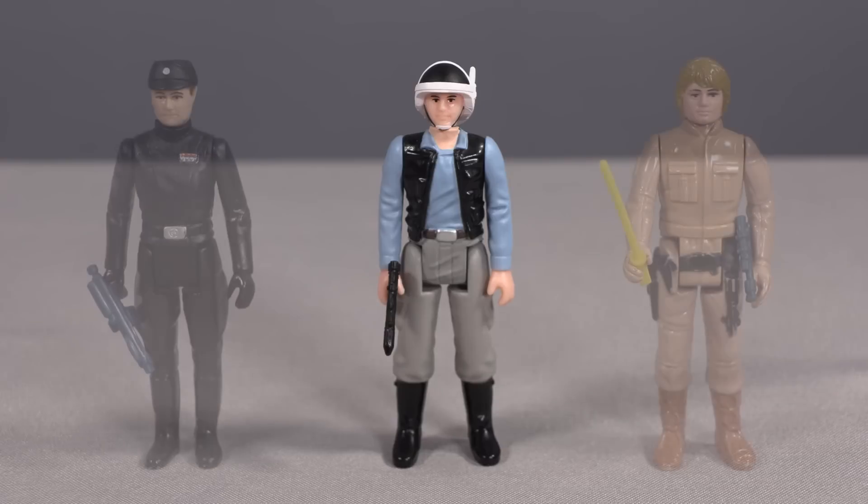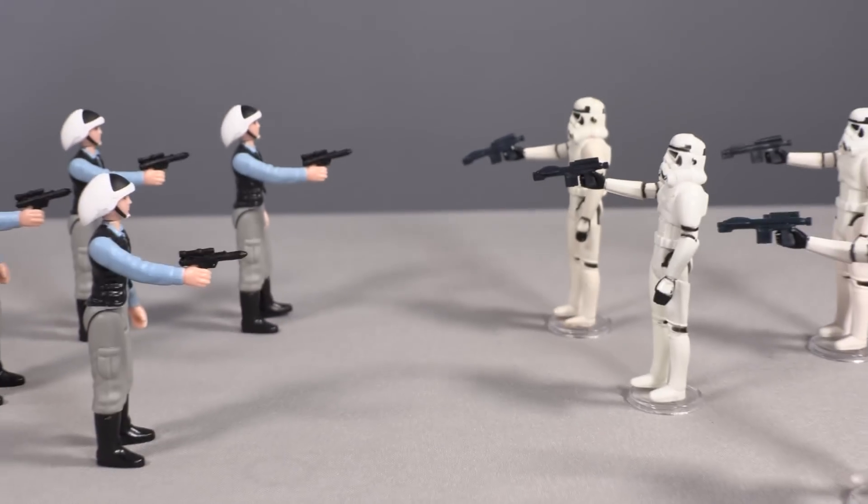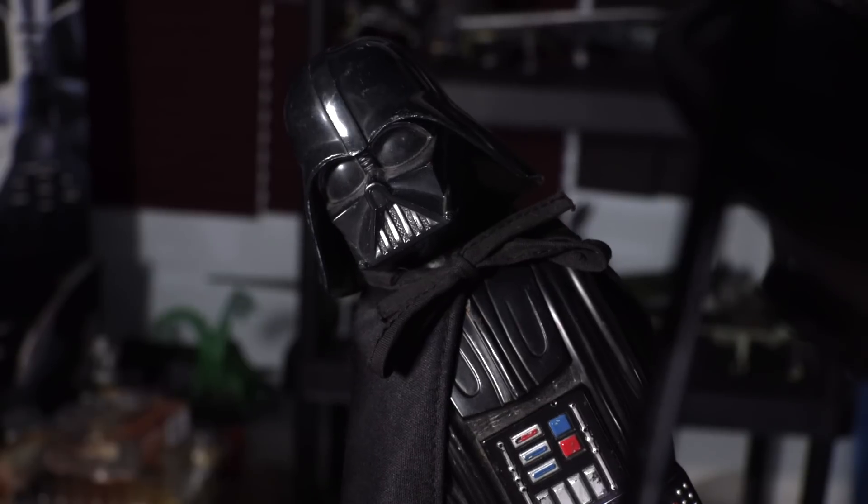At first glance in hand, I thought he might be a hair too short, but once I had him standing alongside the Imperial commander and Bespin Luke, I saw he was comparable to the average Kenner figure size. These troopers really pop when you have them in a group, especially against a squad of stormtroopers. This right here is what a lot of us dreamed of having as kids, so we could recreate that incredible opening from the original film — stormtroopers versus rebels.